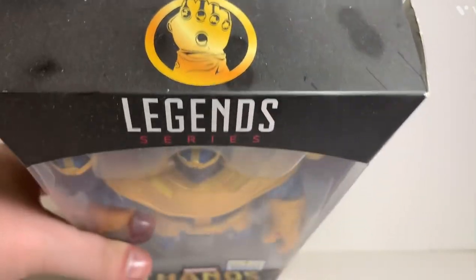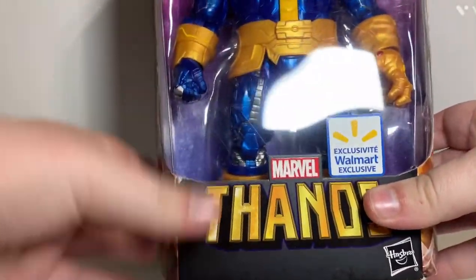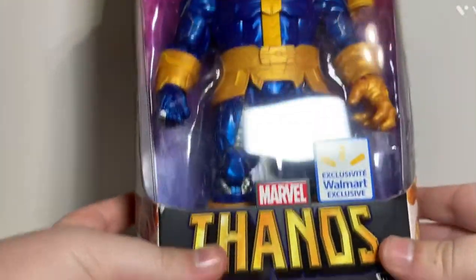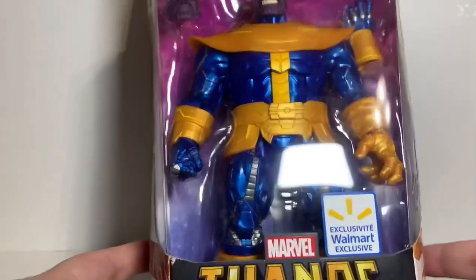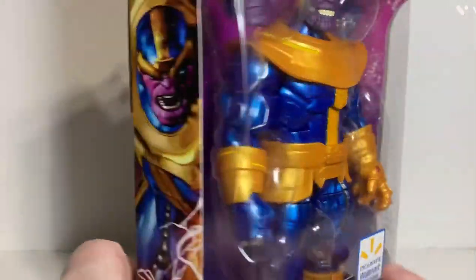There's a Thanos image at the top. You know what series this is - it's the letter packaging where it's more narrow. Early Marvel Legends was wide at the bottom. It has the Hasbro logo and the Walmart exclusive branding.